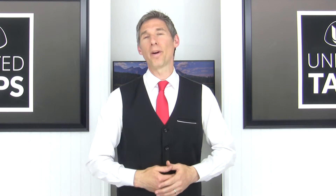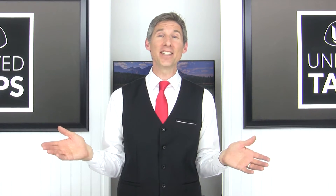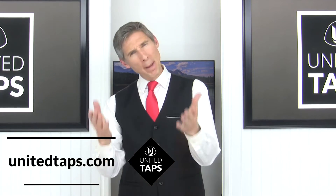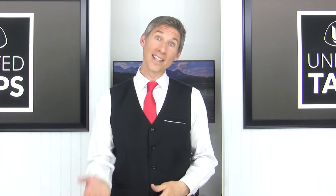In this intermediate tap dance lesson tutorial, you're going to learn the first eight counts of my choreography to the song Singing in the Rain. If you want to learn the whole first section for free, click on the link down below. I'm Rod from UnitedTaps.com, helping people just like you be happier and healthier through tap dance. Without further ado, let's jump in.